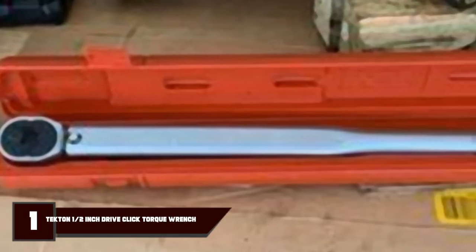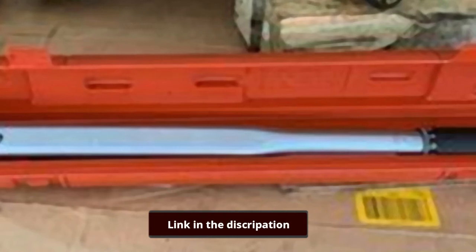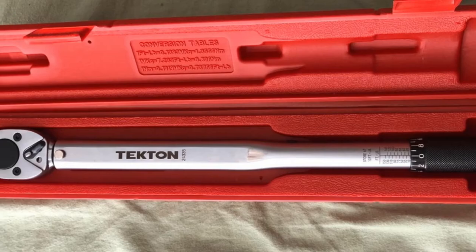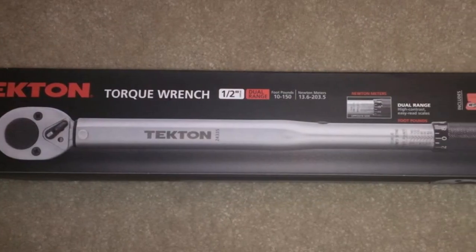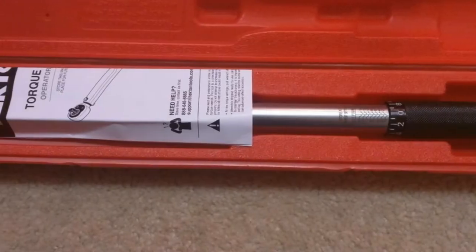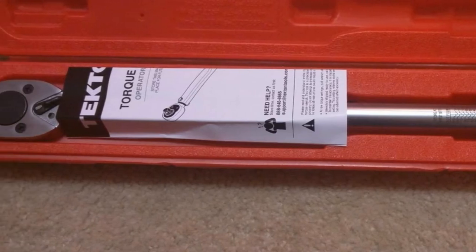First, we have the Tekton 24335 Dry Click Torque Wrench. You don't have to worry about this wrench breaking because Tekton has made it from durable steel, and it has no plastic parts that can wear out or break. They've also included a storage case. Tekton calibrated it to plus 4% accuracy so that you can tighten fasteners to prevent parts from being poorly secured. The wrench emits a click when you reach the desired value.